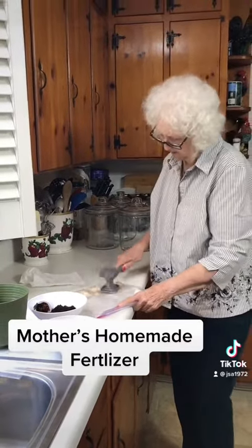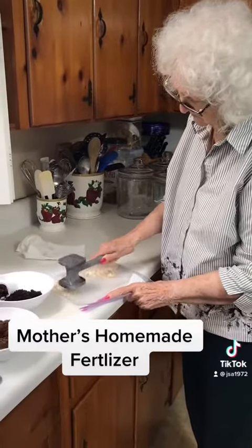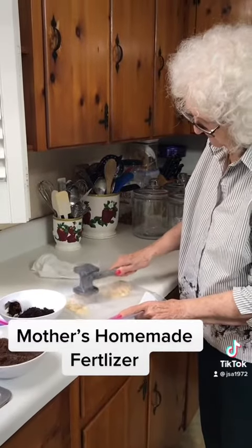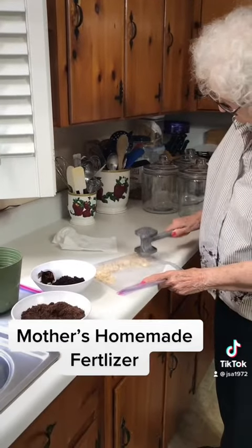I'll just put them in my nest and bake them up. This is Mother's recipe for having beautiful plants — potty plants, houseplants.